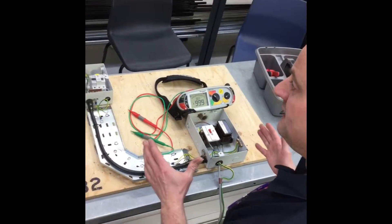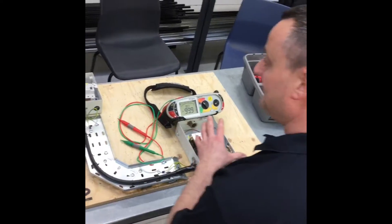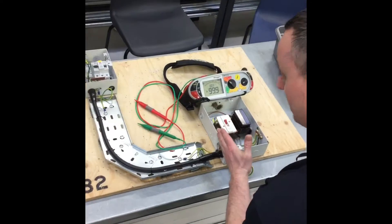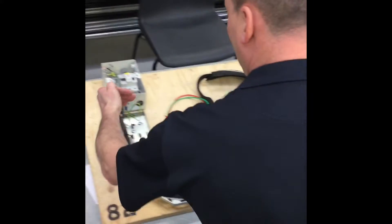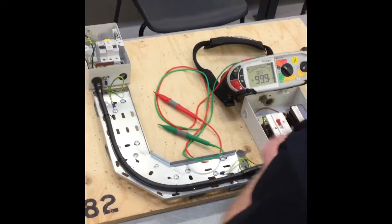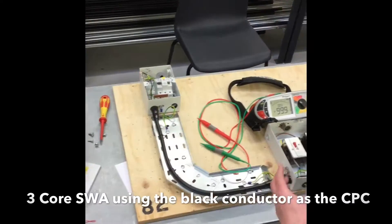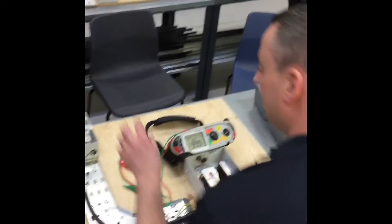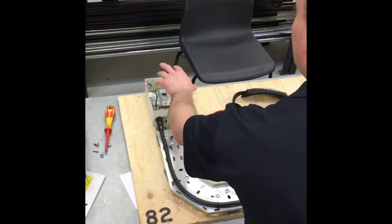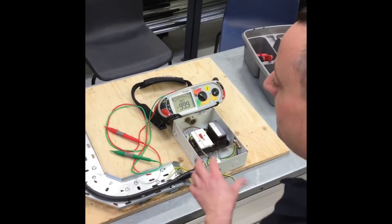We're performing a continuity and polarity test on our steel wire armoured cable. We're concerned about getting the polarity correct at both ends, because the route between the metal clad isolator and the metal clad consumer unit is bridged by both the steel wire armoured and the individual conductor — the black one within the cable. We need to make sure we haven't got them mixed up, for example using black as the protective conductor and neutral as grey.